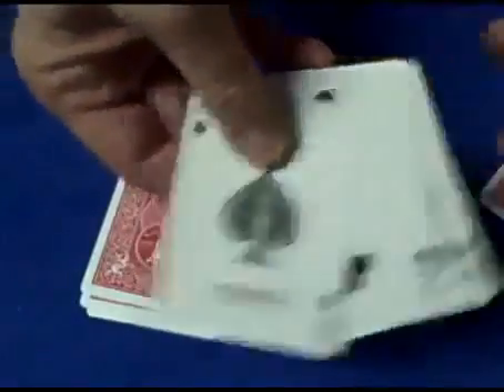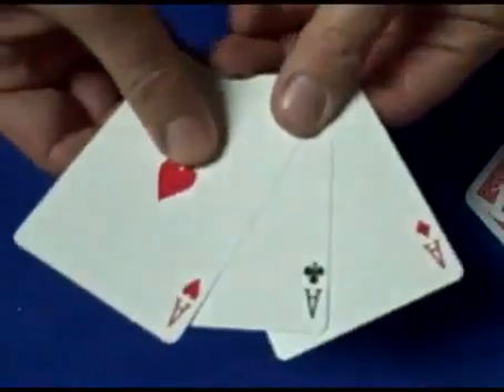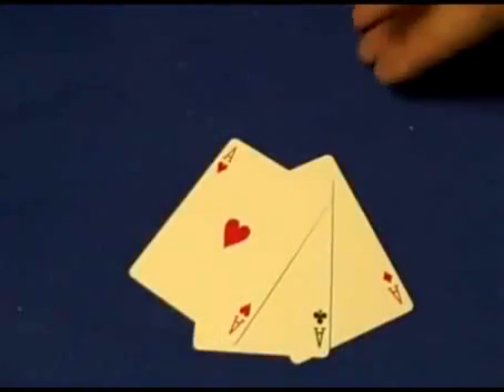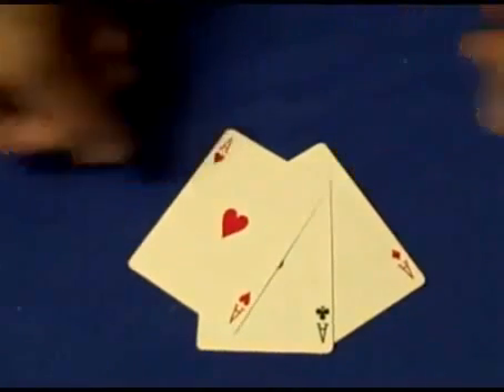We didn't use the Ace of Spades and it just happened to be there. There are three cards left and those are the three aces. Please somebody explain this to me — it works every time if you follow exactly what I did. I don't have a clue. I'm pretty amazed with this, and I'd really like a mathematical explanation if somebody can help. Thank you, see you all next time.